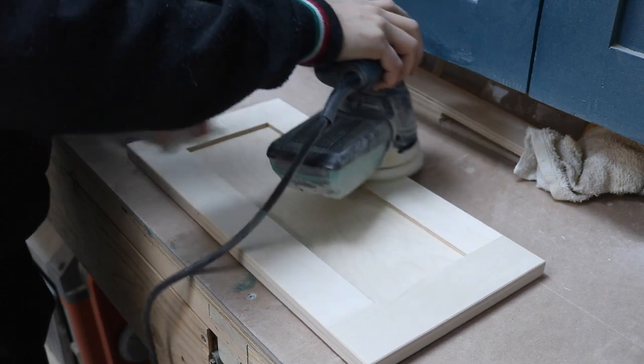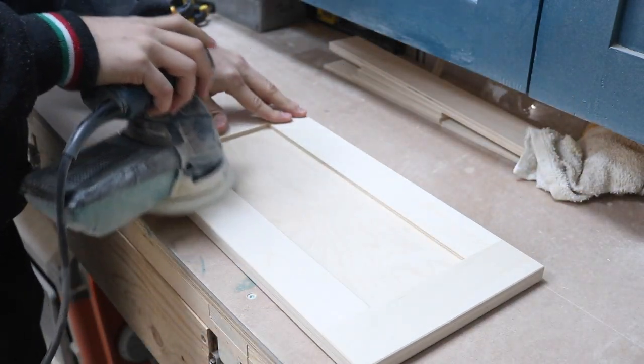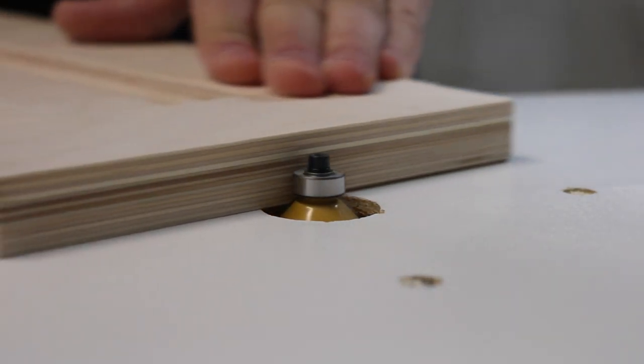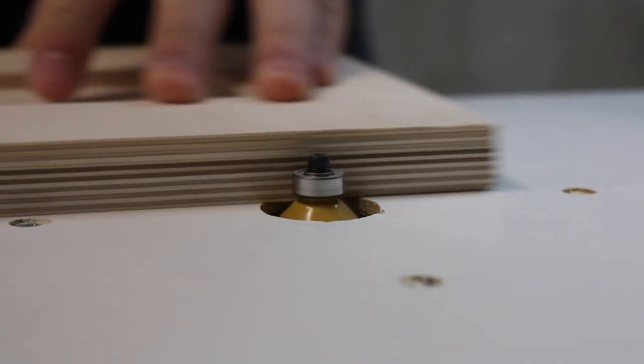After a quick sanding of all the faces and edges with 120 grit sandpaper, I brought it back to the router table and added a very small 45 degree chamfer to the front and back edges. This will prevent any chipping or splintering of the edges.